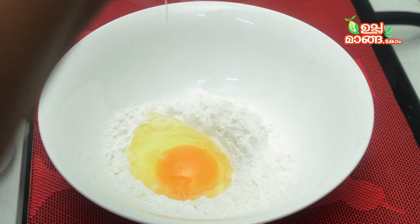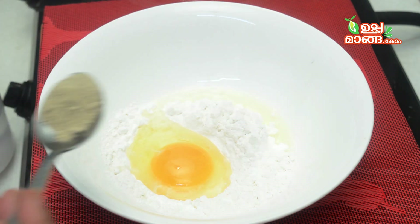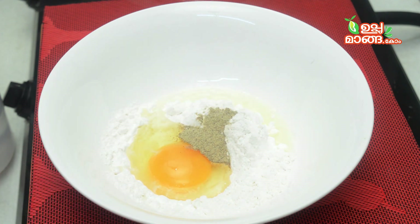Now let's add white pepper. There is no white pepper — you can make it simple. Now I am going to make white pepper with 6 tablespoons.